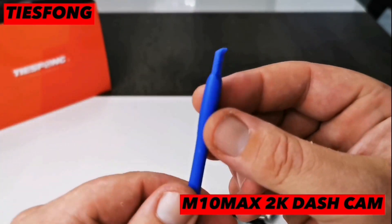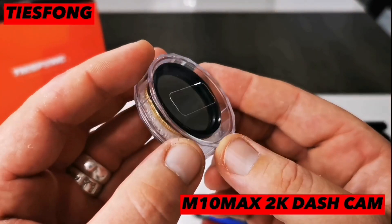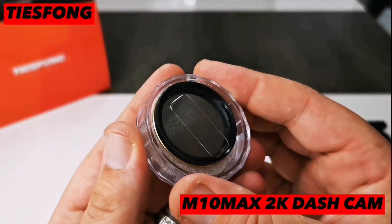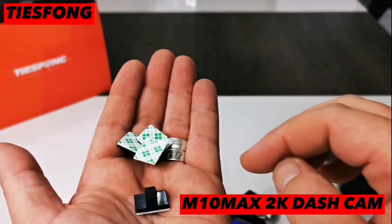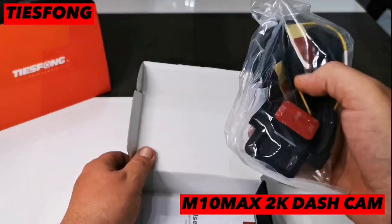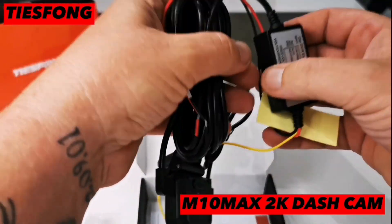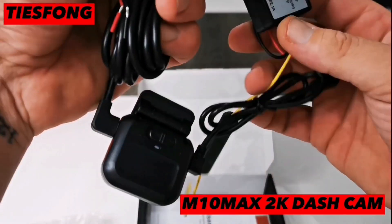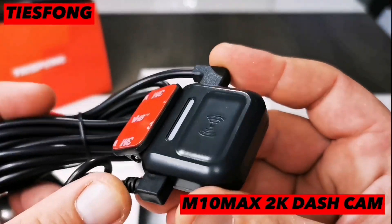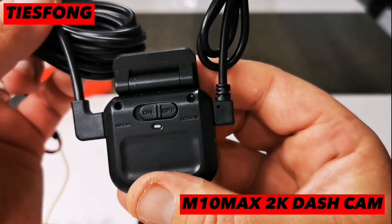Then you have the trim tool to help hide the wires during install, the CPL filter which I will attach shortly, and some additional cable clips. Now we come back to the sensor radar and hardwire kit — a great addition from Tsfong. This parking sensor is hardwired into the fuse box, which means when the vehicle is parked and motion is detected near the car, the camera will record. At the back of it you have the on and off option.